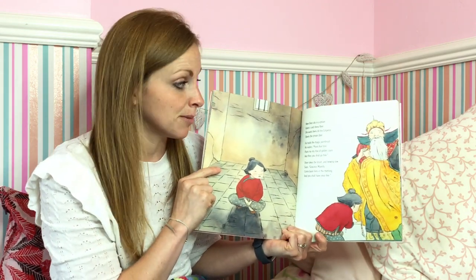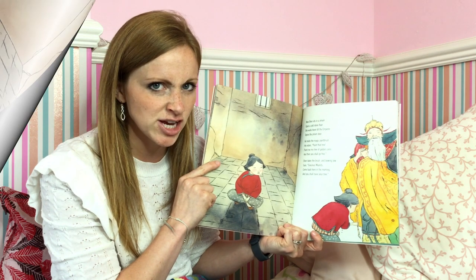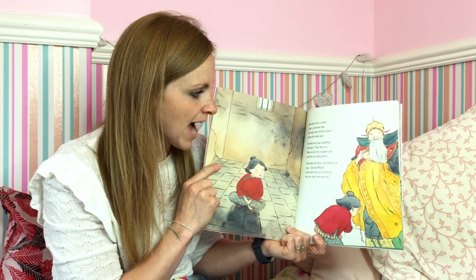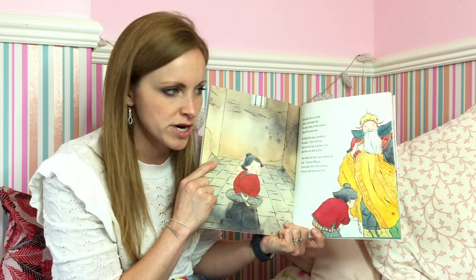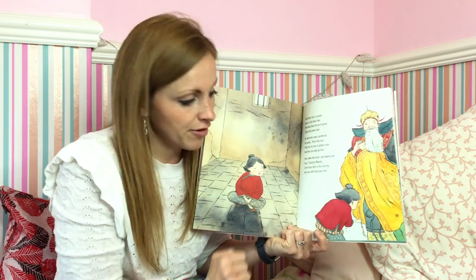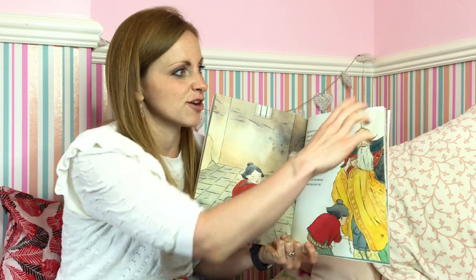Now Shen sits in a prison upon a cold stone floor. She waits there till the emperor opens the prison door. He holds the magic paintbrush. He orders: paint that tree. Paint me my tree of golden coins and then you shall go free. Shen takes the brush and bowing low says, "Gracious majesty, come back here in the morning and you shall have your tree." So he's come back to give her the paintbrush so she can paint the tree. Do you think she's going to paint the tree, or do you think she's going to think of a clever plan?